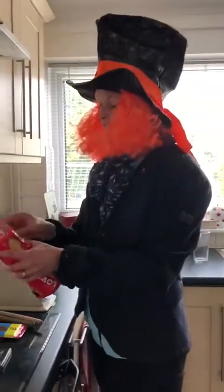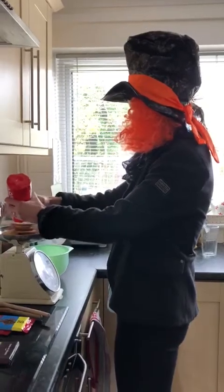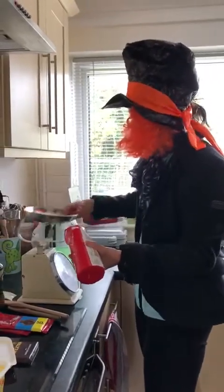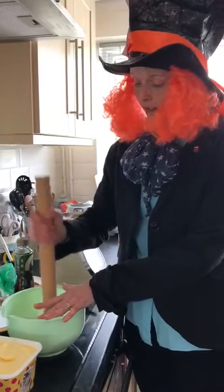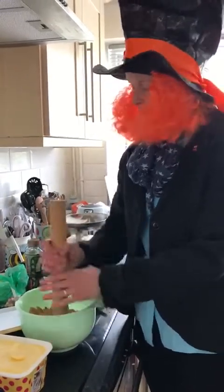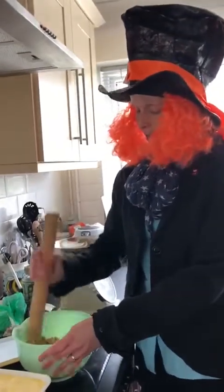I need 200 grams of digestive biscuits — or you can use rich tea, ginger nuts, any biscuits really. So 200 grams of these and I'm going to put those in a bowl to crush them. What you can do is put them in a freezer bag, tie the top up, and bash them gently with a rolling pin. I did this the other day and the bag split and I had biscuits everywhere, so this is going to be a bit noisy. You bash them up inside the bowl and you can have them as crumbly, small, or as large as you like. My children quite like it a bit lumpy.